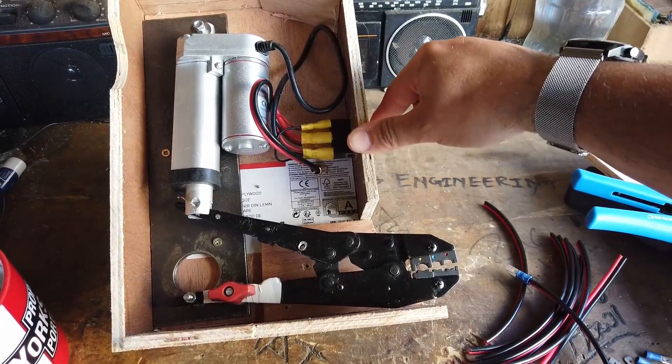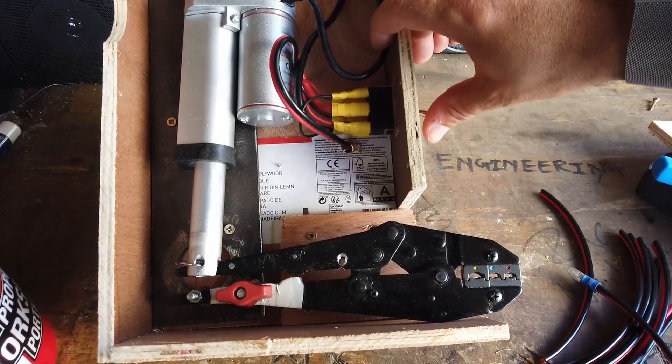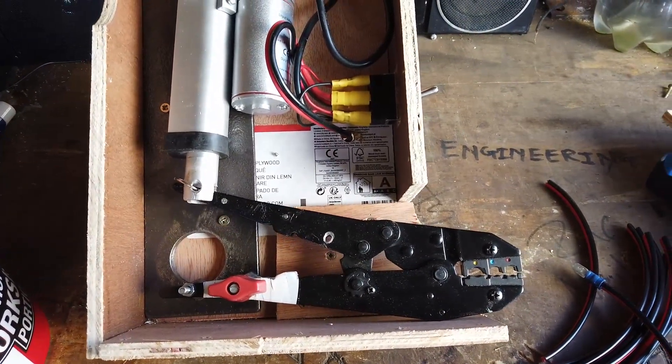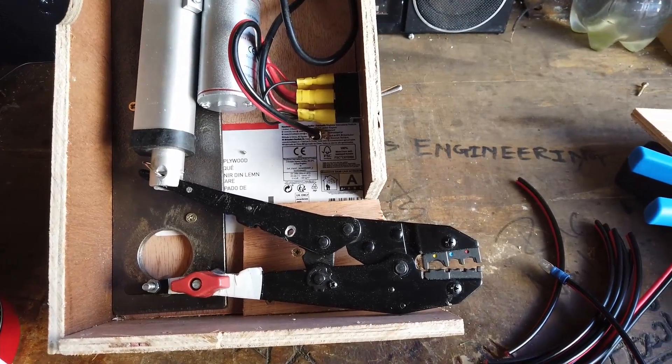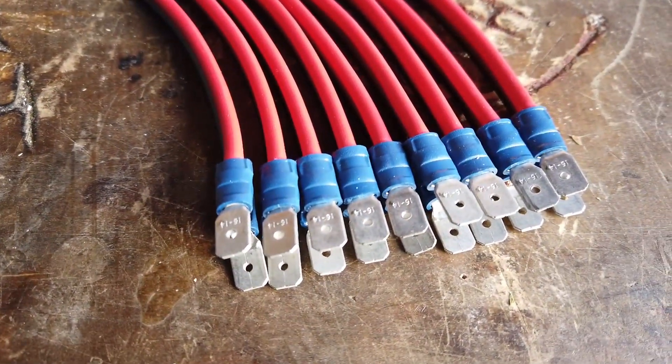Let me show you this system in action. There we go — got to the end. And back. Fantastic. And that is much easier — trust me, much easier than doing all of these by hand.